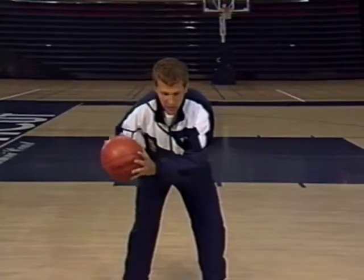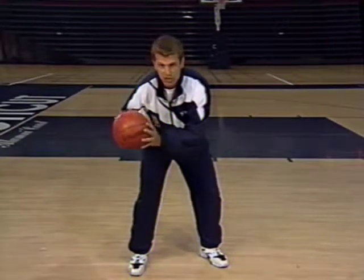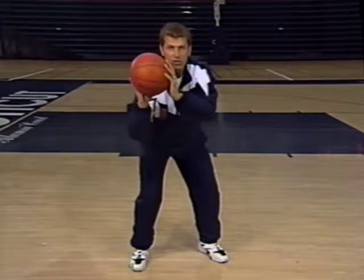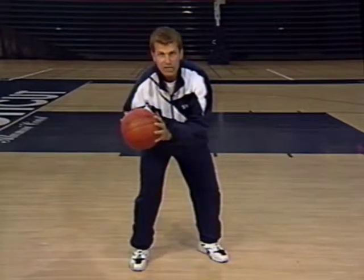Let's make sure we get in the right position. The position you want to be in to play good basketball is this position right here, and we call it the basketball position. In this position you can dribble the ball, pass it, and shoot it. You can do all the things you need to do as a basketball player once you've gotten yourself into this position. So look at this position, get yourself into it, and remember it next time you have the basketball.